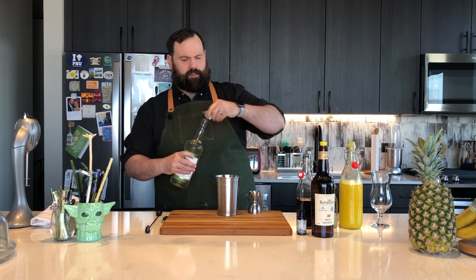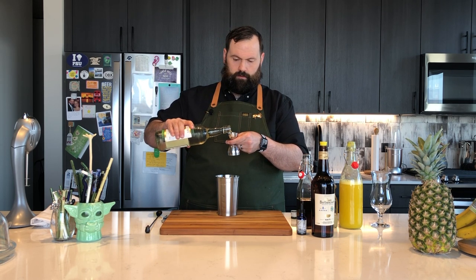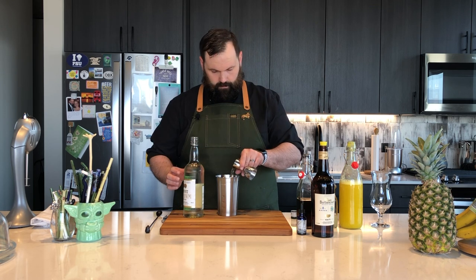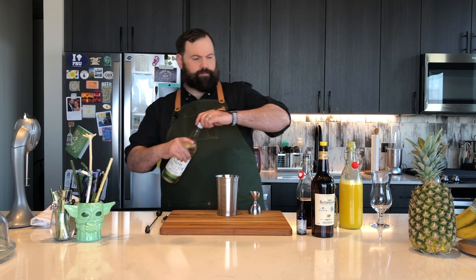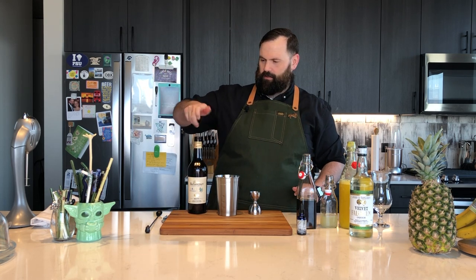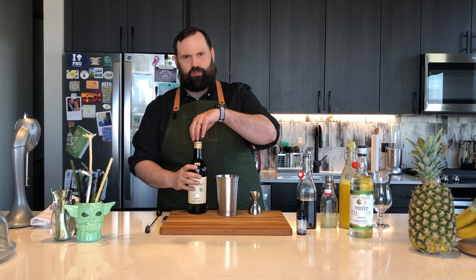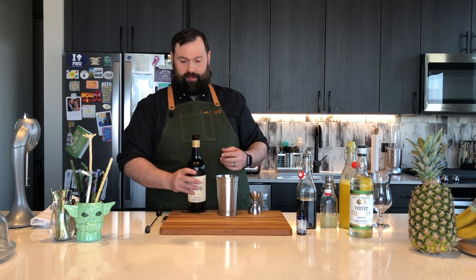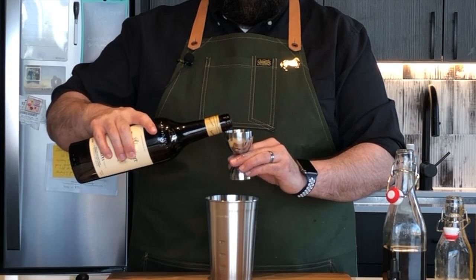Next, a classic, classic Don the Beachcomber ingredient: Falernum. We're going to use a half an ounce. And lastly, our Rum Barbancourt. You can notice I have a little wine cork in the top of this because this is a pressed-on twist top. The one I got was not twisted appropriately, so I had to cut the top off, basically destroy it, and just put in a little synthetic cork — works fine. We're going to need an ounce and a half of our Rum Barbancourt.